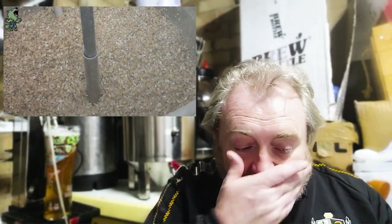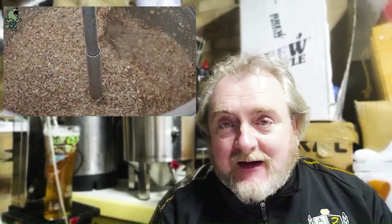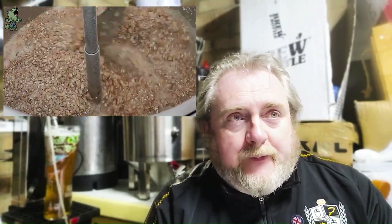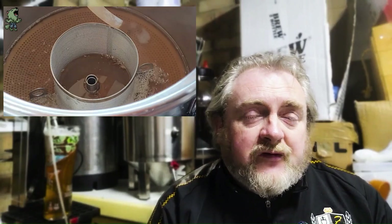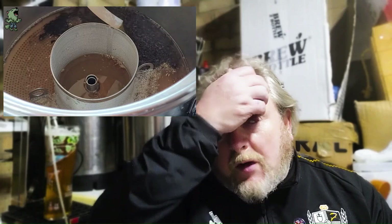So basically in this we've got Warminster floor-mounted mild ale malt, some Golden Promise that I had to use up, a bit of crystal, and then some black malt. The black malt I never put in the mash — I watched Big Banana the other week making a black IPA and he steeped his Carafa 3.